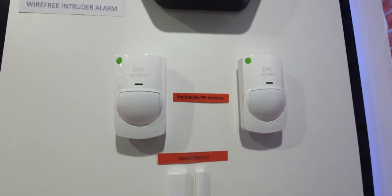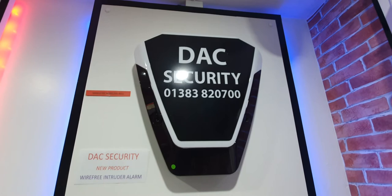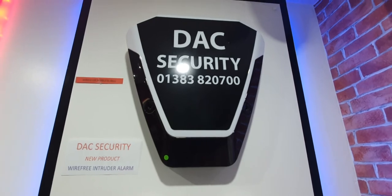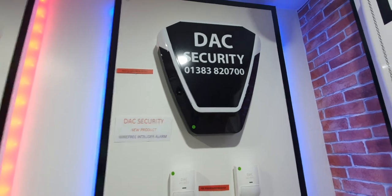PIR detectors — standard and pet-friendly versions available. The external sounder is the wireless one with two lights pulsing back and forward. You also get a wired option which is fully backlit, kind of like the ones we've already discussed on the previous boards.